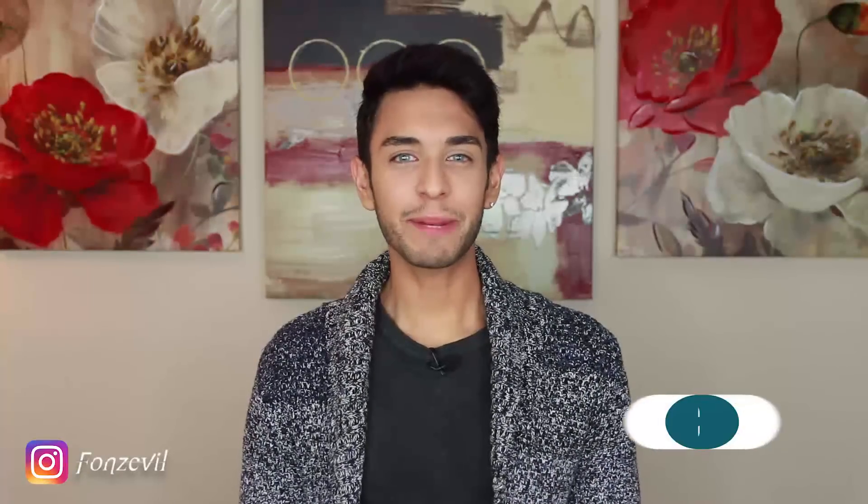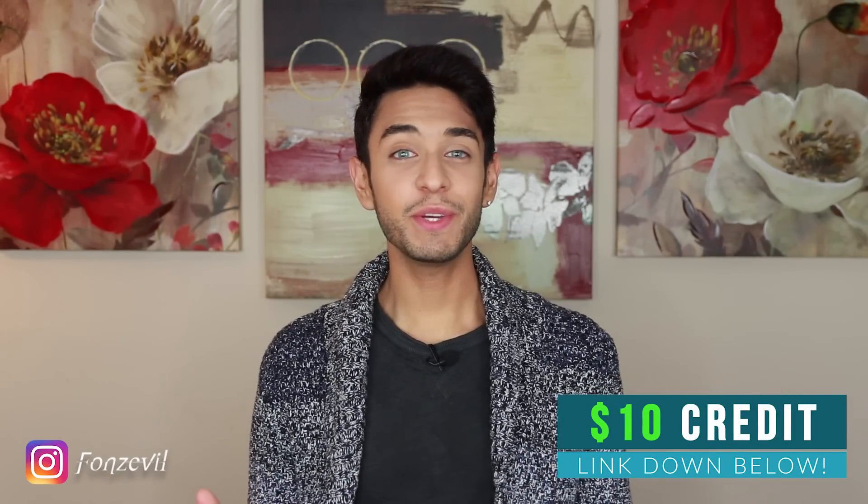Hey there guys! Welcome back to my YouTube channel. My name is Fonz and I'm bringing you guys a new Anesthesia contact lens review. This is part one of the new collection. I only got myself five contact lenses — I purchased them on lens.me, that's where I buy all my contact lenses, so check the link down below for that $10 credit.